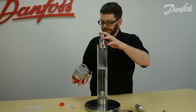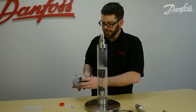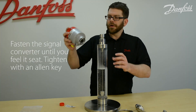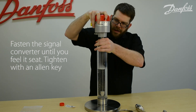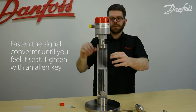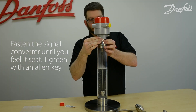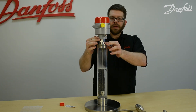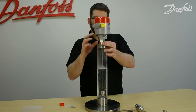The signal converter utilizes a copper-accepting hole, and there's a small copper pin in the process connection. You want to make sure that this is free of dust, that the pin is not bent, and that the hole looks clean and free of obstruction. Once all that's been verified, you'll simply affix the signal converter down onto your mechanical process connection until you feel it seat. There is an allen key which will be used to tighten it down — there's no torque specification, just tighten it down so that you don't have any free play.